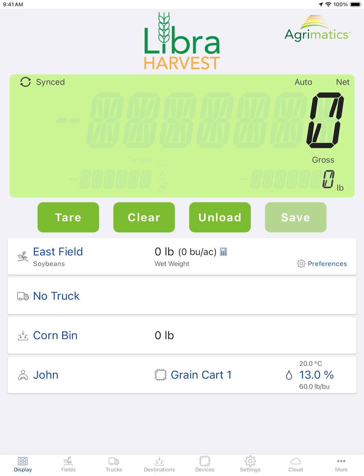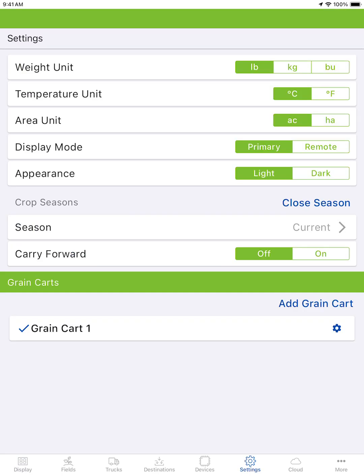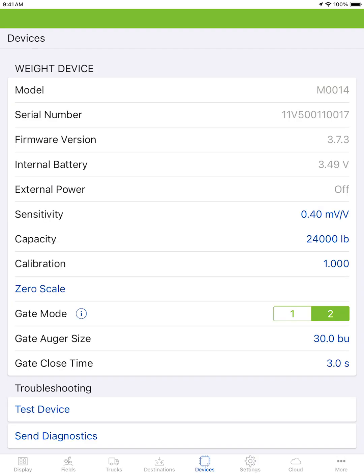Hello! This guide will take you through configuring your load cell ratings. This must be done before calibration. Before you begin, ensure that you are connected to a weight device via the settings tab. Once you are paired and ready to go, you can move over to the devices tab.